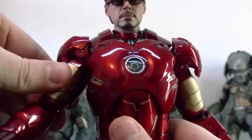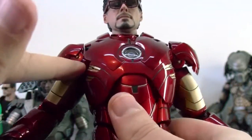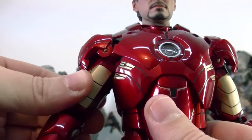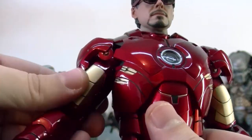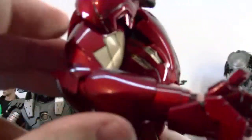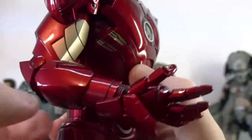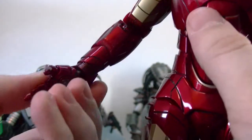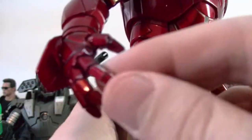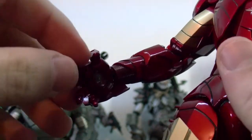His arms have 360 rotation and they go in and out. The bicep rotation is here at the upper bicep, just like the War Machine, but it has more range because War Machine is bulkier. He seems to have a one-joint elbow, but it bends pretty well. You can see the range — pretty cool. He has a 360 on his wrists, and he has these really awesome new hands where all the joints move and stuff. Really awesome.